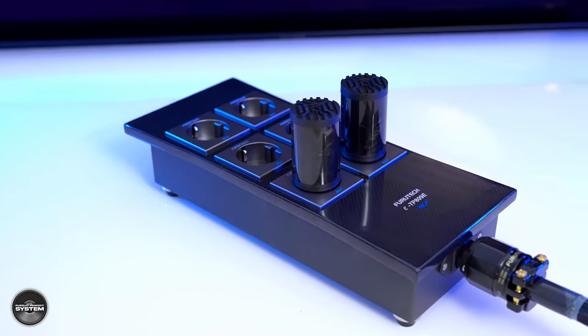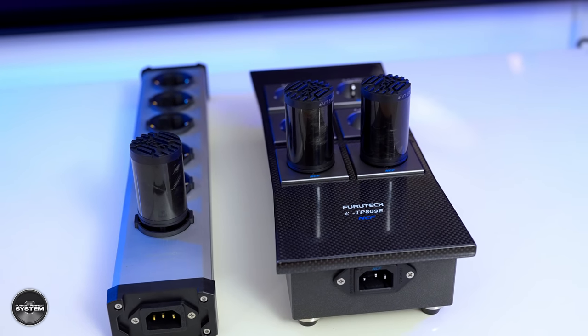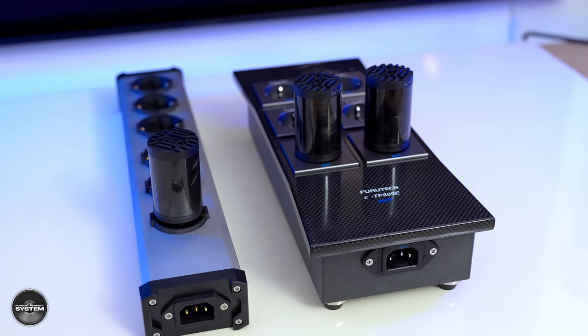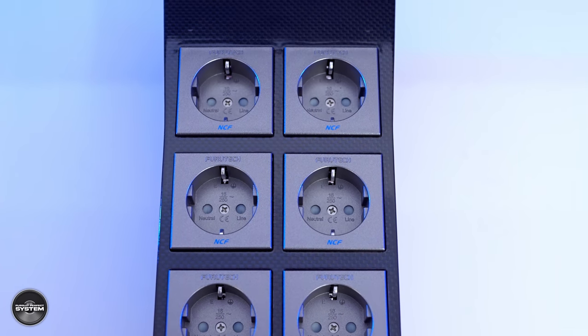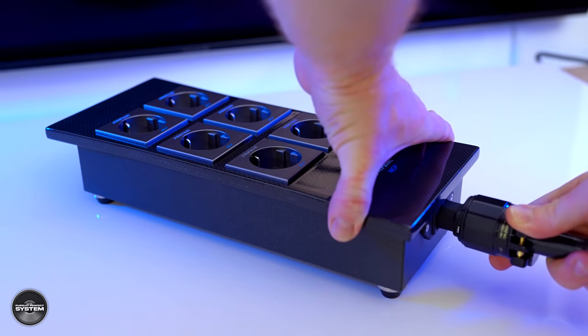If you look at them and compare them, you can clearly see some very obvious physical differences between them. Some of what is built into the Clearline is already built into the black power distribution box. So I thought it would be a really interesting way to finish the video by doing a comparison with the black power distribution block — using it on its own and then with the three Clearlines added, to see if there's any difference in sound.